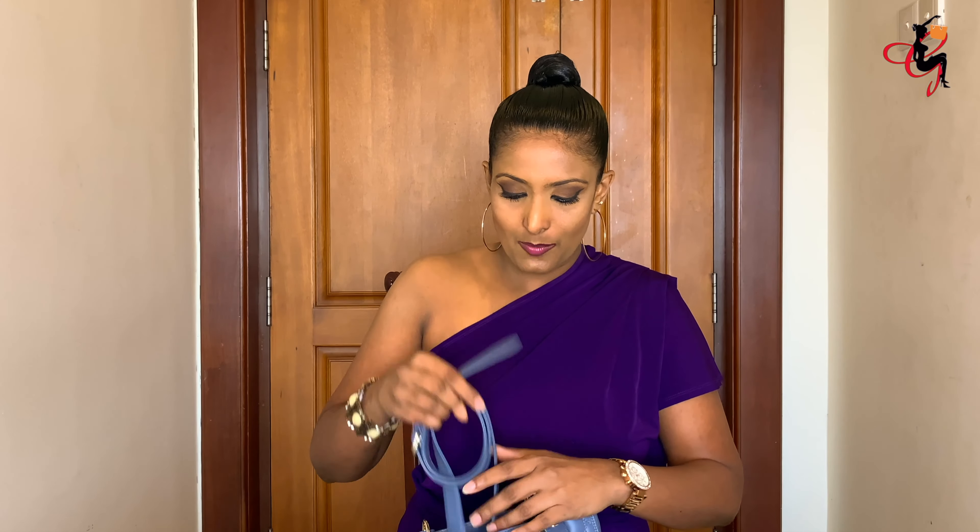You can open the bag like so. In the medium and larger sizes you get this leather zipper pull, but on the mini size you don't get the leather zipper pull — that feature comes with the medium size and up.